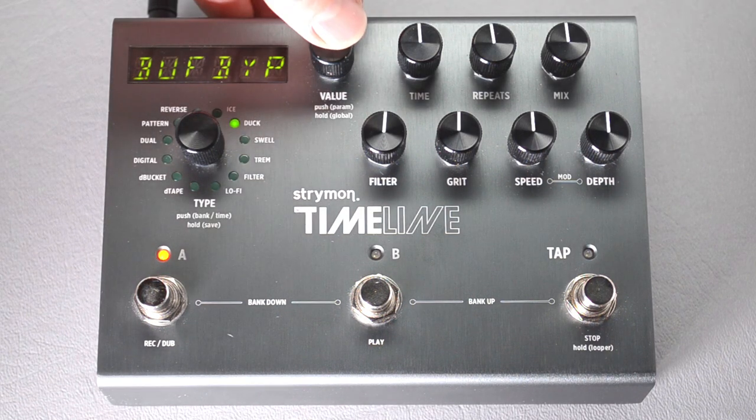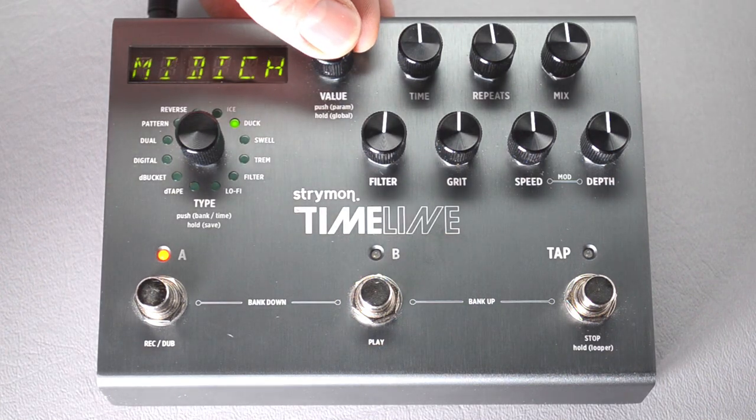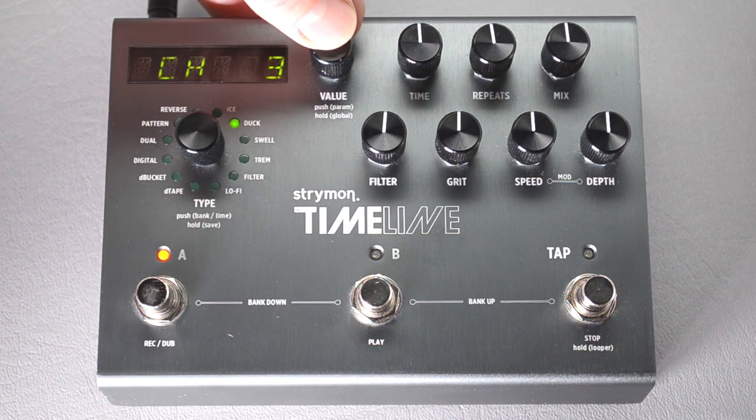Now press the button again to go back up, then turn the knob right some more until it gets to MIDI CH, which is MIDI channel. Press the knob and turn it until it says MIDI channel 3.